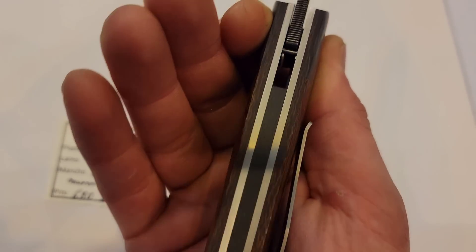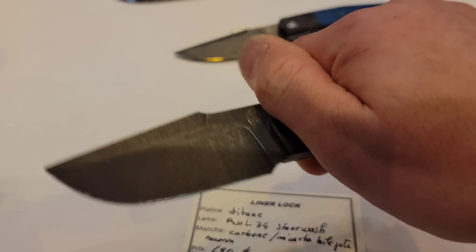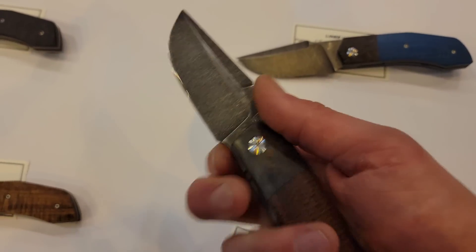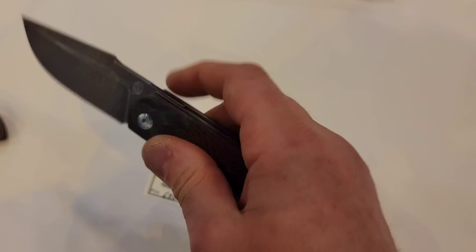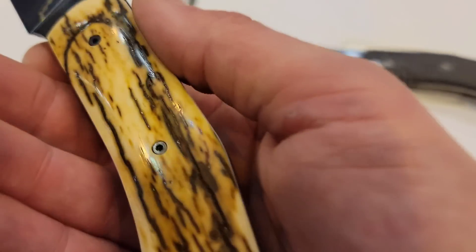RWL-34 steel, burlap micarta, carbon fiber, titanium liners, titanium clip, and a side-cut carbon fiber backspacer. It is a front flipper — very, very smooth, you can easily do the reach over. These are very thick though — beefy in the hand, lots of heft. It feels like you're holding a fixed blade. You can also easily slow roll it over and lock it right in.